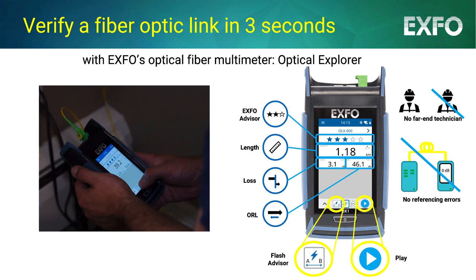EXPO Advisor validates link quality in seconds. This solution offers an instant and objective evaluation of the link quality.